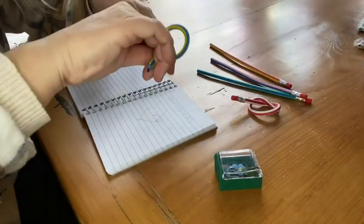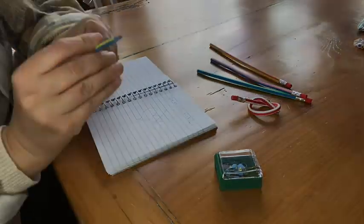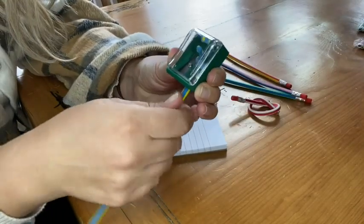They can fold and bend any way that you like, and you can sharpen them with a regular pencil sharpener.